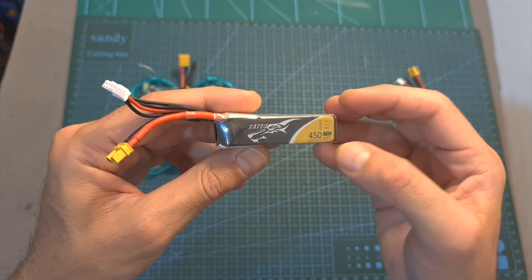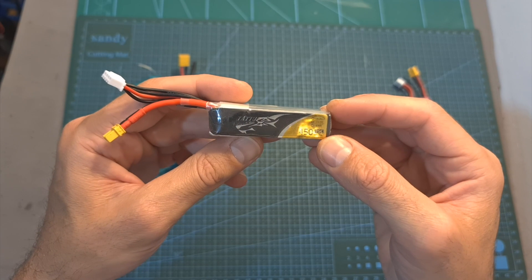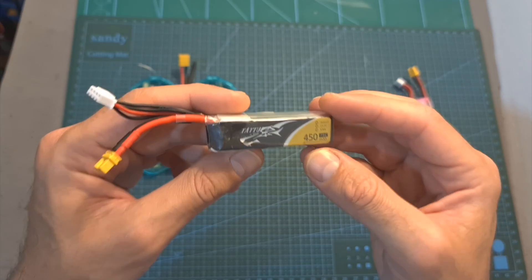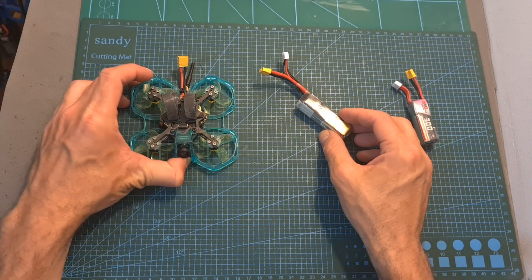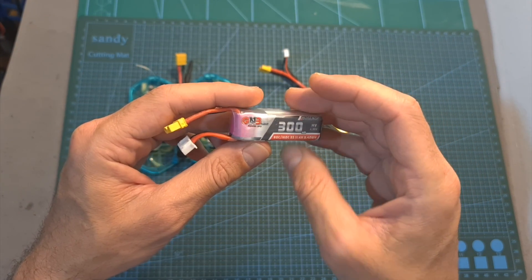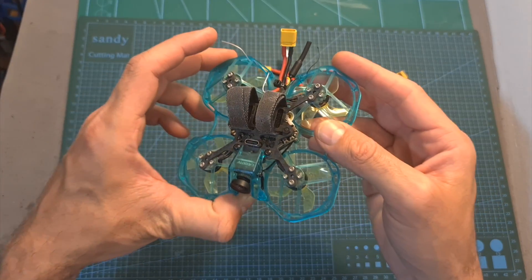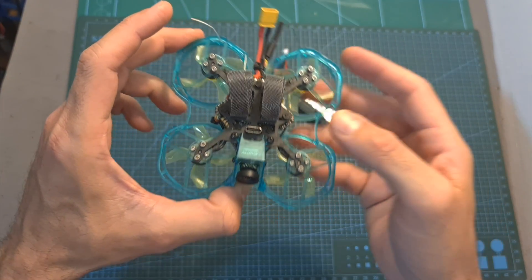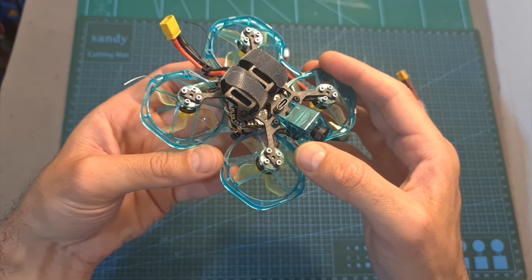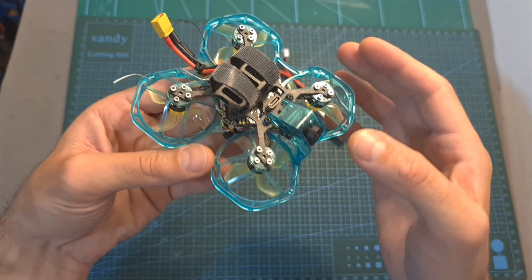As for flight time, you can expect between 2 to 4.5 minutes using a 450mAh 3S LiPo battery, which in my opinion offers the best balance of performance and flight time. If you want more agility you can use a 300mAh 3S LiPo, but flight time will be reduced. I also tested with a 2S battery but don't recommend it as it's just underpowered. For indoor flying where 3S feels like too much, I recommend limiting the motor output using Betaflight.